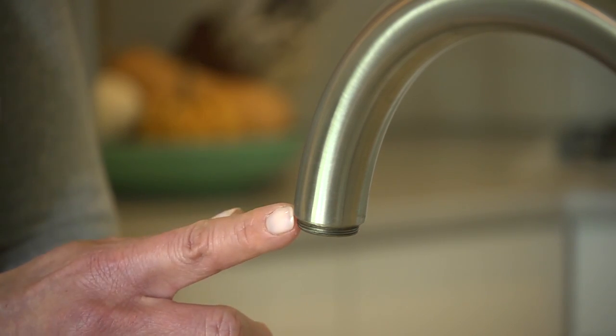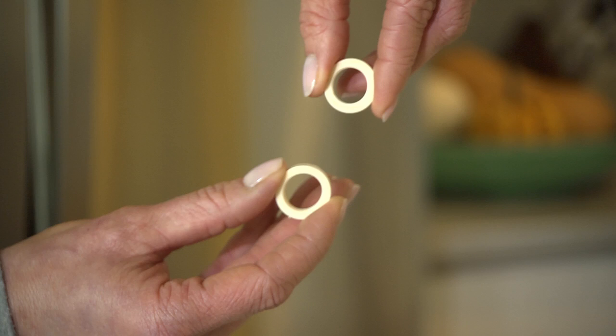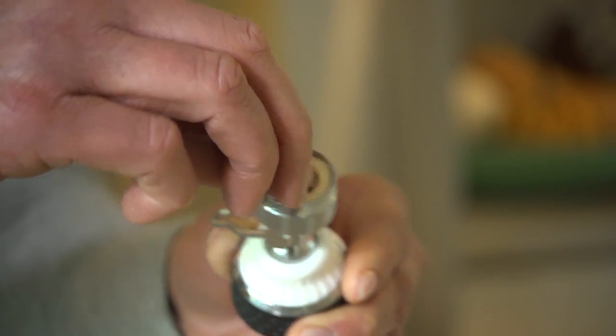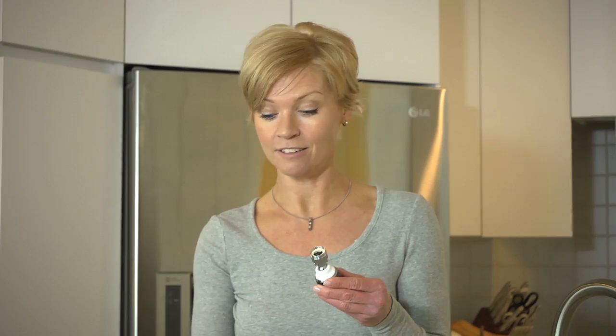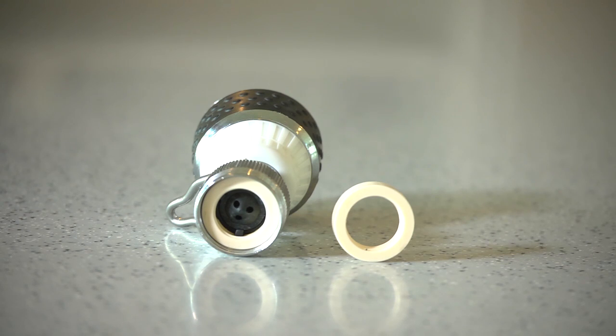Your faucet may have inside or outside threads. This faucet has outside threads. For inside threads, use the two washers that came with the kit, if they're not already seated in the aerator. Simply place the thinner washer into the aerator, followed by the thicker washer right on top. For outside threads, use only the thinner washer and discard the thicker one.